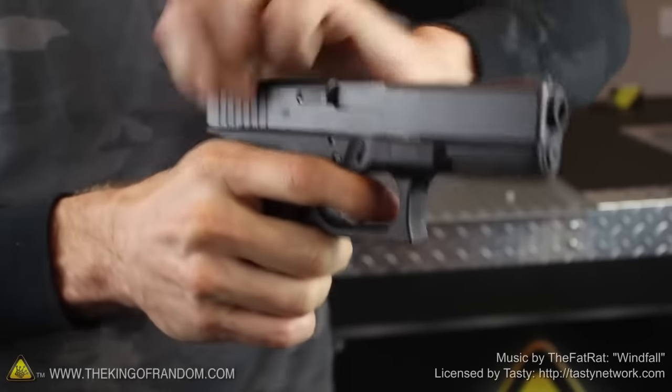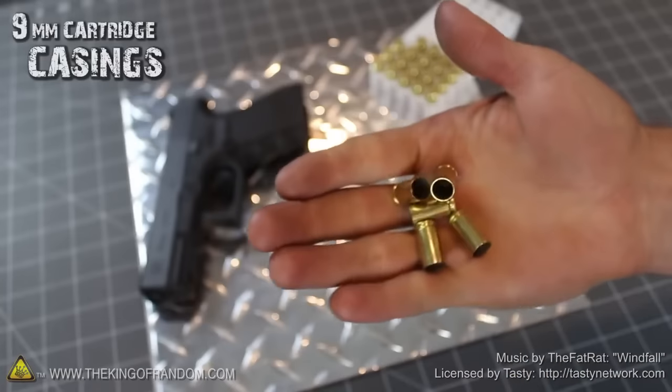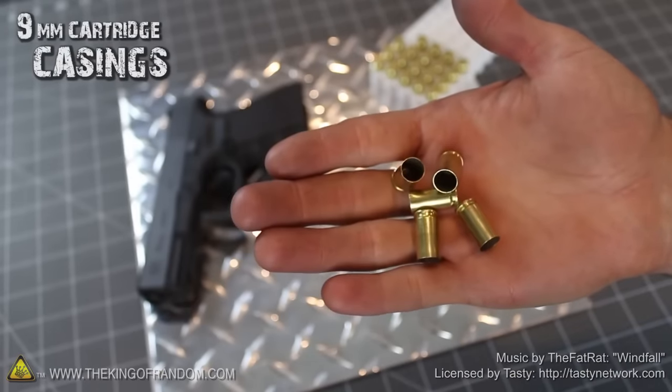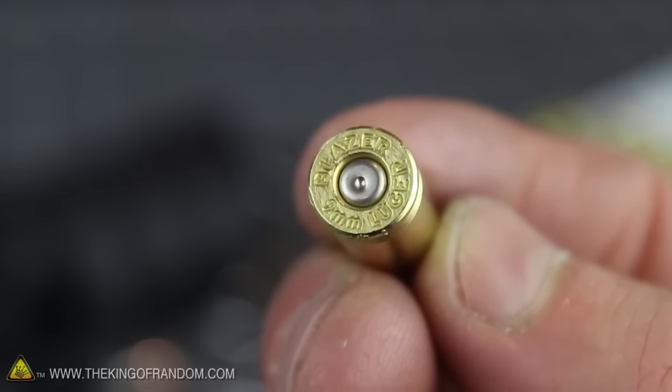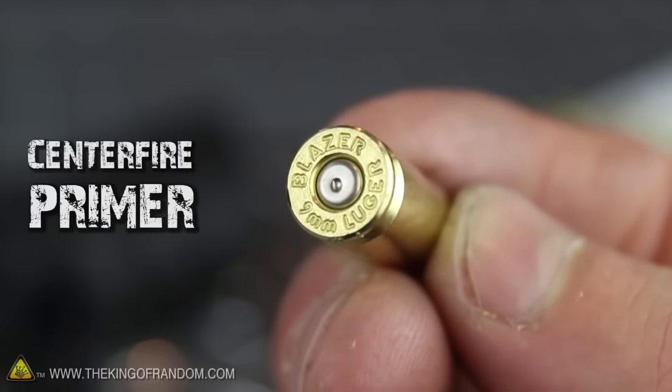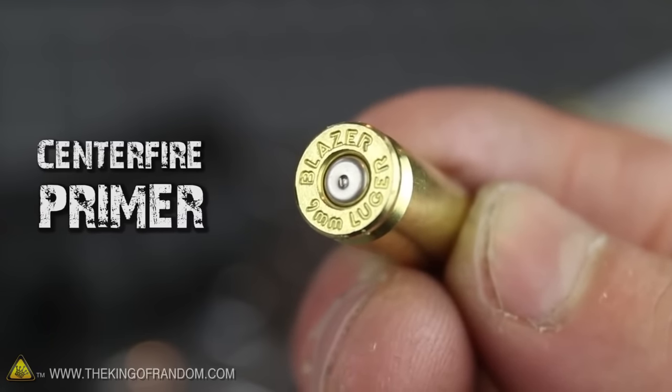Let's start this experiment with a few empty cartridge casings, like these 9mm shells I salvaged from a local indoor shooting range. Looking at the casings, you can see that after the bullet's been fired, all that remains is an empty brass shell and a dented center fire primer pressed into the bottom.